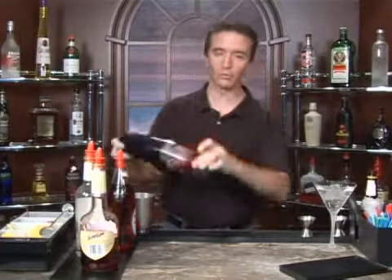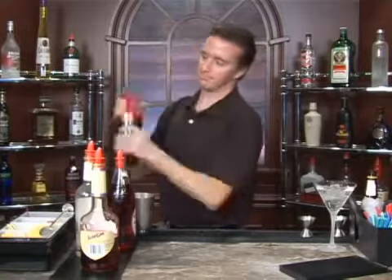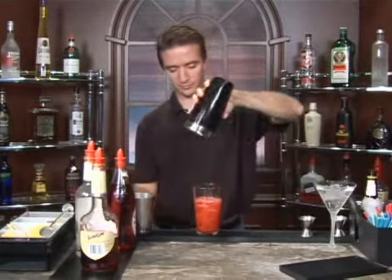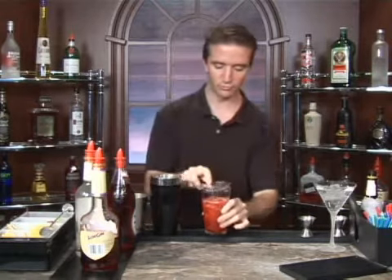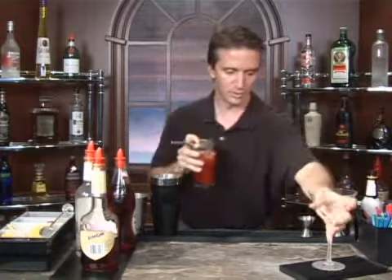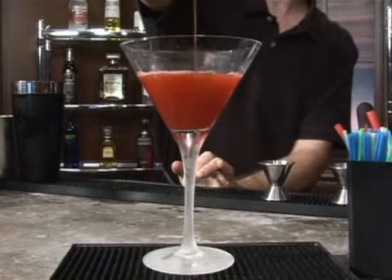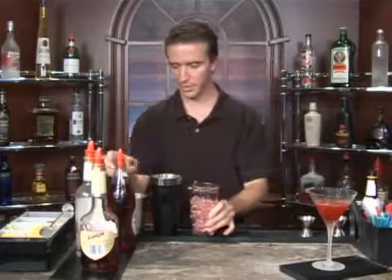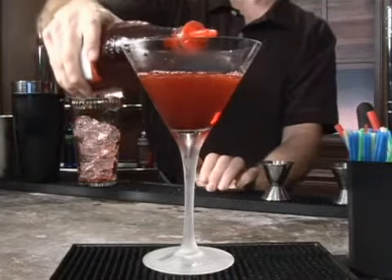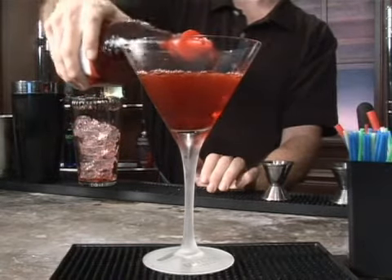Now we'll shake these ingredients up and pour them into our martini glass. The grenadine will be the last thing that we add. This is already kind of a red cocktail, but you should be able to see the grenadine stand out when we pour it in. Just pour our ingredients into our martini glass, like so. And now we're just going to drizzle the grenadine down the side of the glass and it will sink to the bottom, like so.